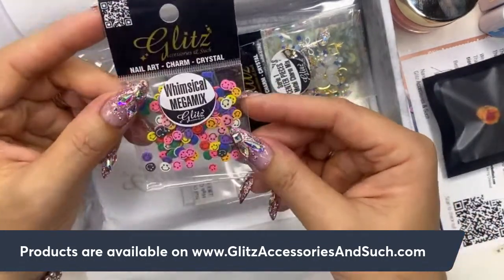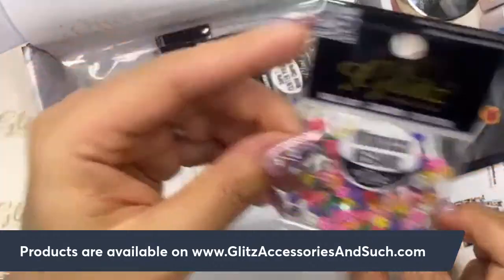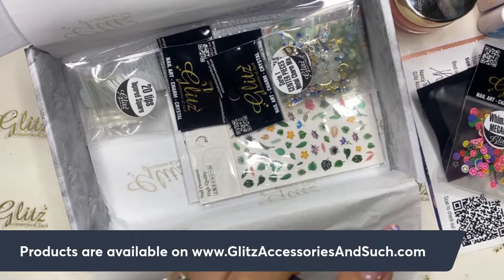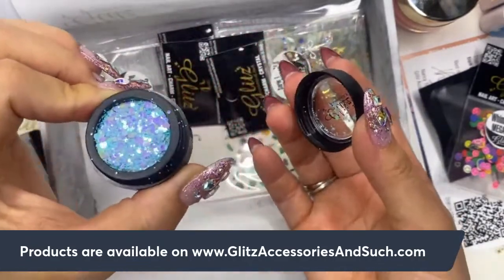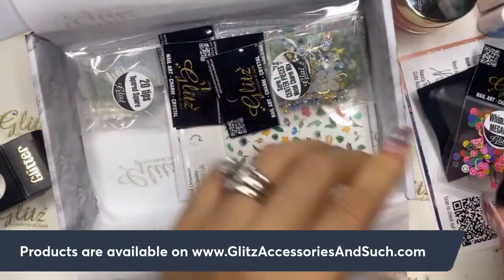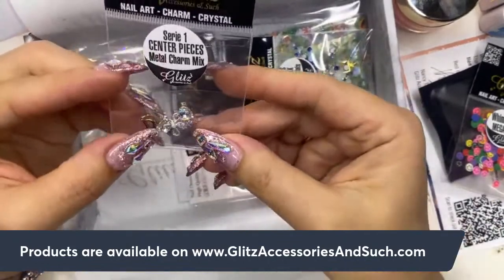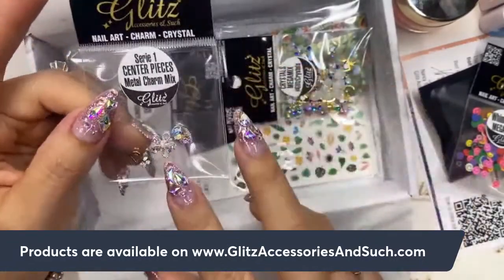We also have a whimsical omega mix — I could encapsulate with this or do a crystal design. The next one looks like dramatic glitter — this is all-season dramatic glitter and I got a really cute innocence blue. I also got the Siri centerpieces metal charm mix — three cute beautiful pieces. I love them! I can't wait to see which ones you all get.